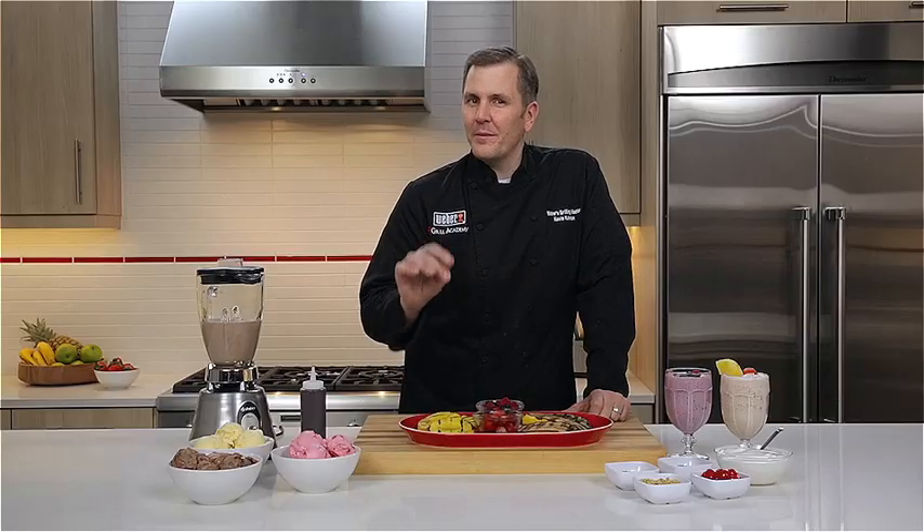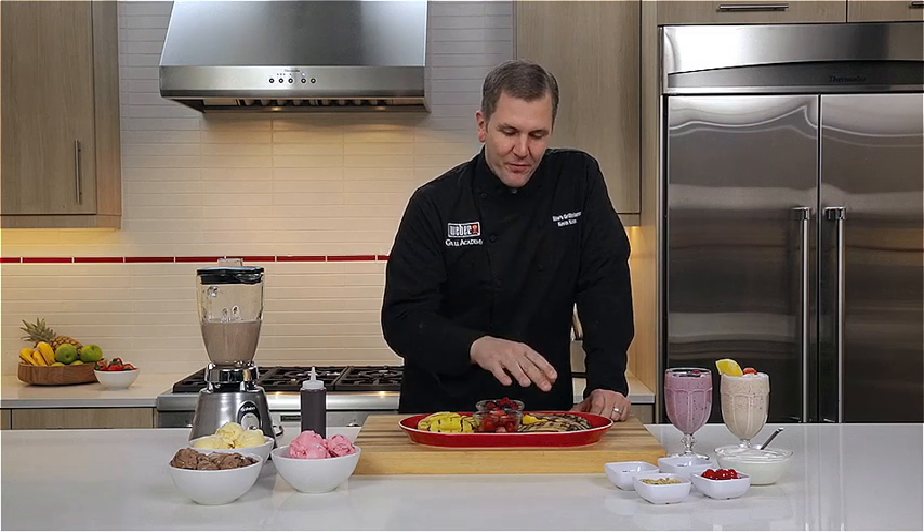I hope I've been able to inspire you that the next time you're thinking about something cool and refreshing this summer, you grill your fruit and incorporate that into your next milkshake.